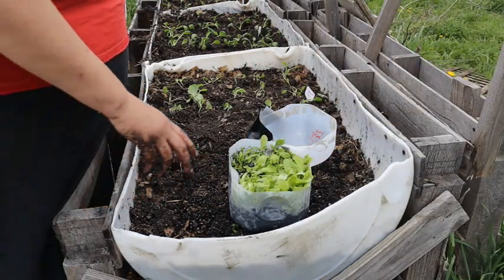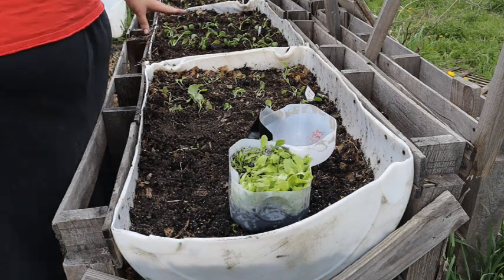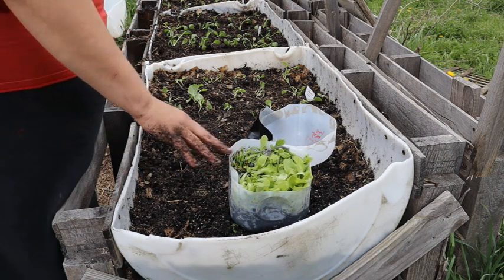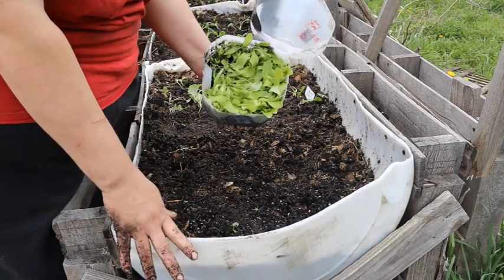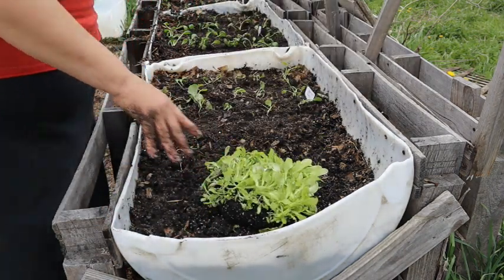I'm going to transplant my lettuce now — I've already got my kale transplanted. The soil is very moistened, so this comes right out of the jug easily, like so.